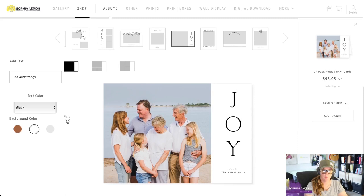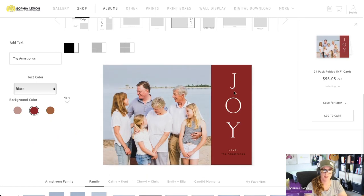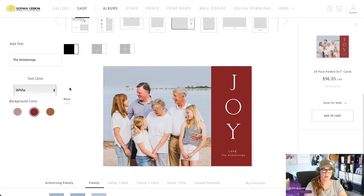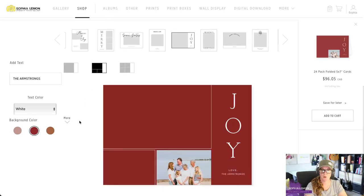We can also change the background color of our card design — I think red would be very festive. You can see how the text has automatically been changed to white so that it's readable, but we will need to change the text that we have added to white so that it can be read on this red card. You can also add more photos to a selection of designs, and you'll see those options right underneath the card designs you've chosen from. If we wanted to, we could have three photos shown on this card.